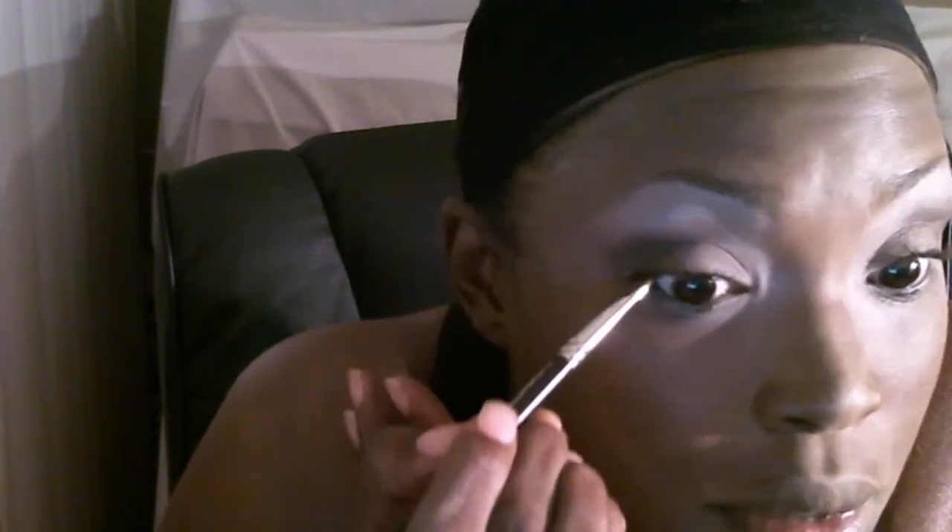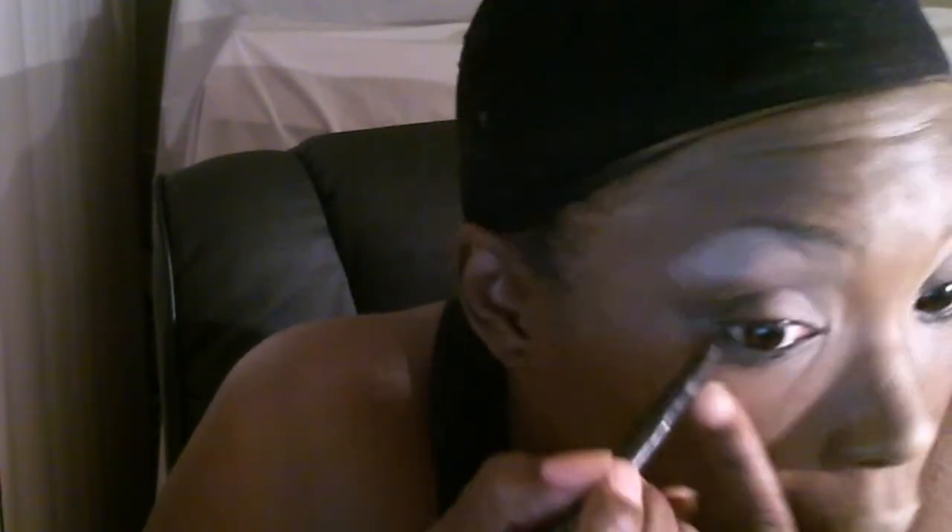She used a lot of liquid eyeliner. I'm going to use a liquid eyeliner at the end, but first I'm going to take my regular basic black eyeliner and line all the way — the whole rim of the eye — and really wing it out. Oops, I messed up a little bit.